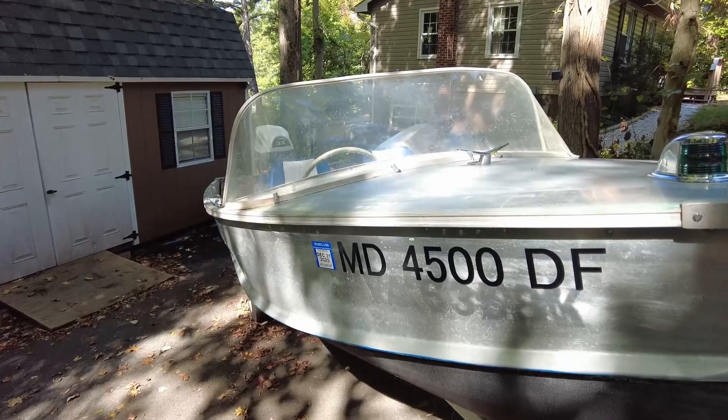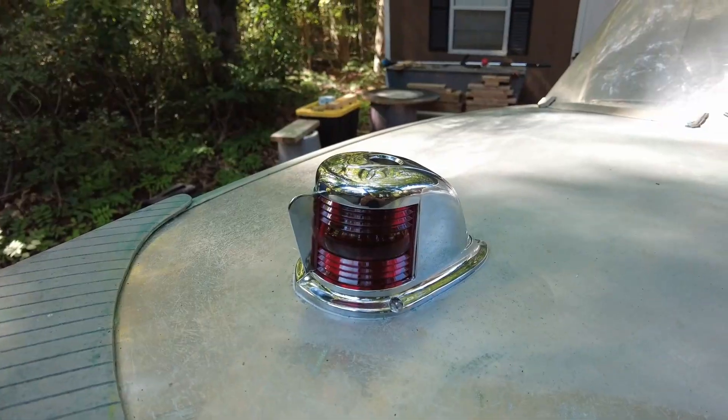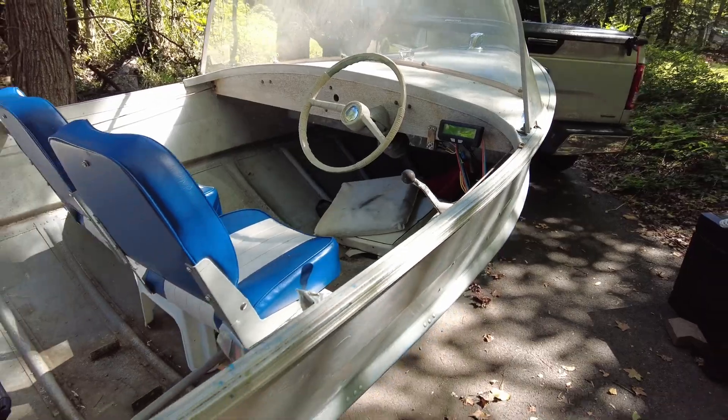After picking up the boat in April of this year and spending a few months working on some various upgrades, today is the day. We're going to put this in the water, we're going to splash, and see what kind of results we get.